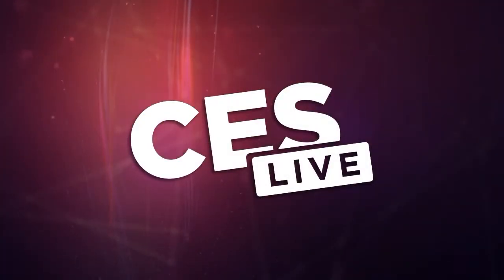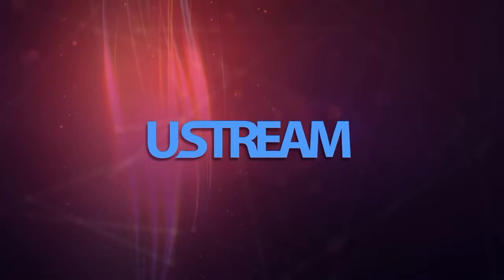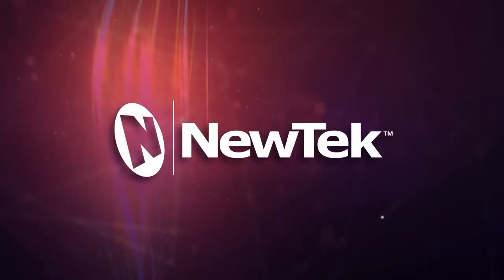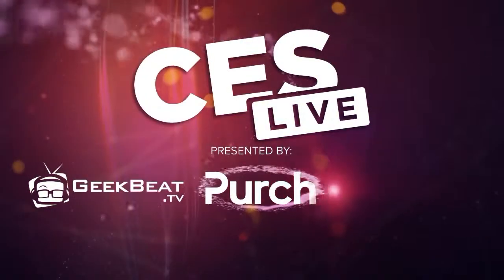You're watching CES Live, powered by Ustream.tv, the most powerful way to stream live video, and by U-Tech, makers of the TriCaster family of broadcast and streaming systems. And now, CES Live.